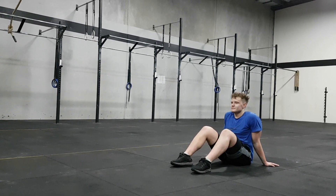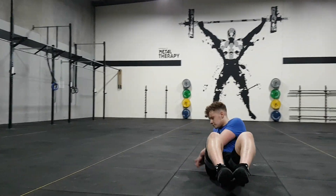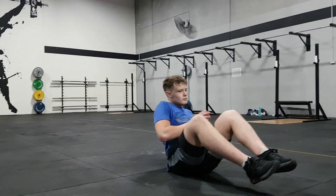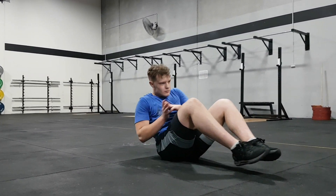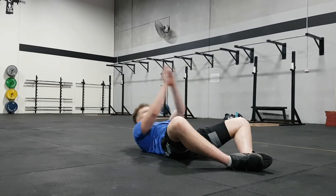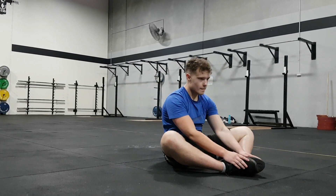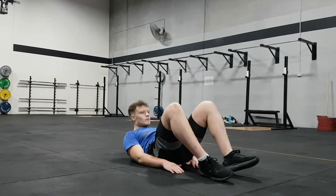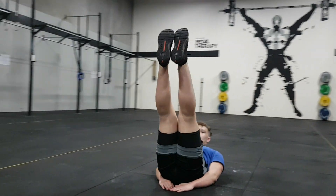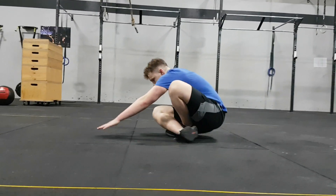For our midline today we have four rounds of 20 Russian twists. Make sure you don't just use your hands to touch the ground — you really want to use that trunk rotation. Then we have 20 sit-ups. If you have an ab mat you can use one, or roll up a towel and put it on your lumbar for support. Then 20 leg raises, to finish off with a 20 second back extension hold.